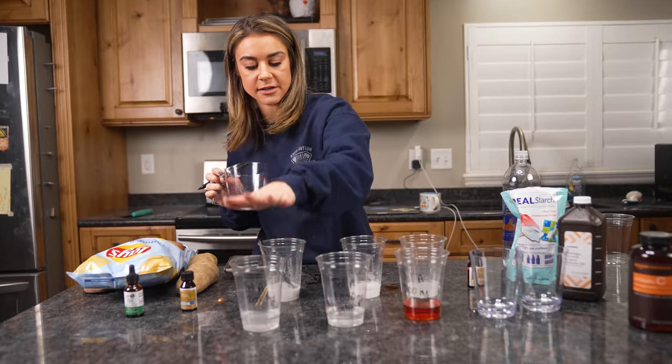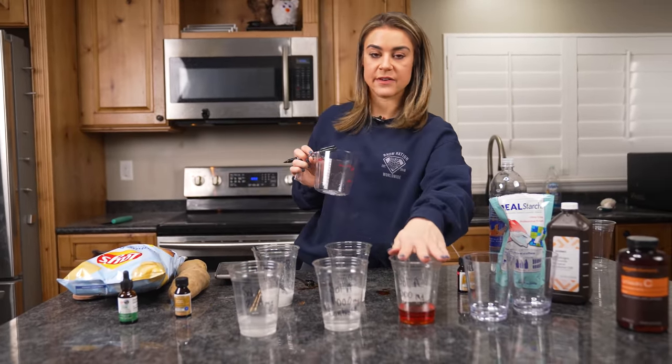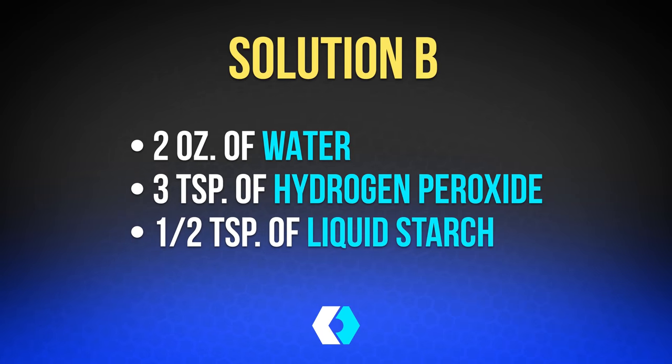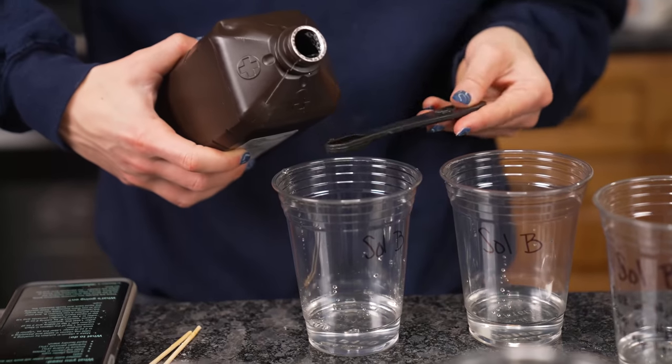So we have 2000mg, 1000mg, and 500mg of vitamin C in our three Solution A cups. For Solution B, you're going to use two ounces of water, three tablespoons of hydrogen peroxide, and half a tablespoon of liquid starch. We're going to make that three different times in disposable cups.